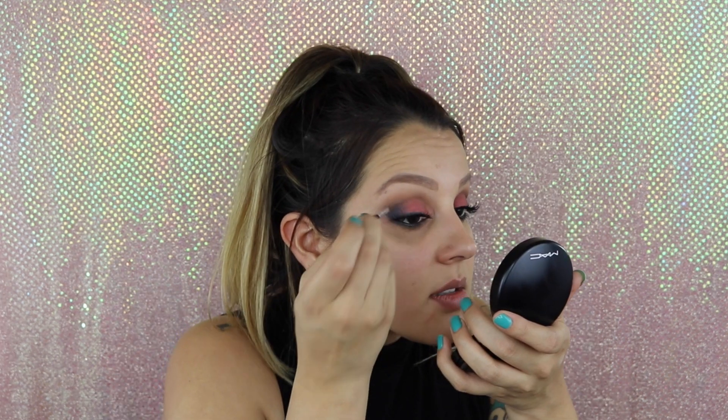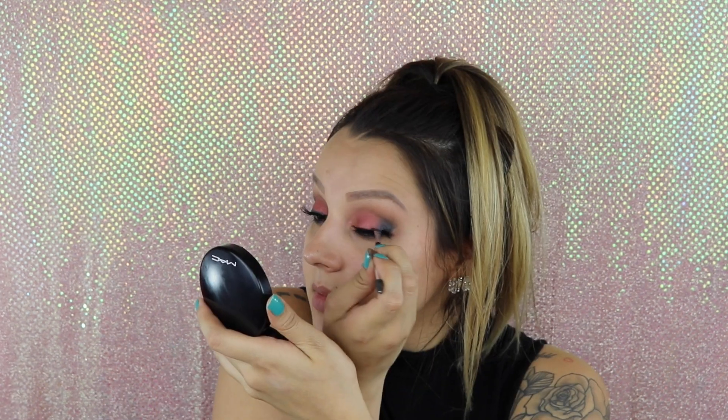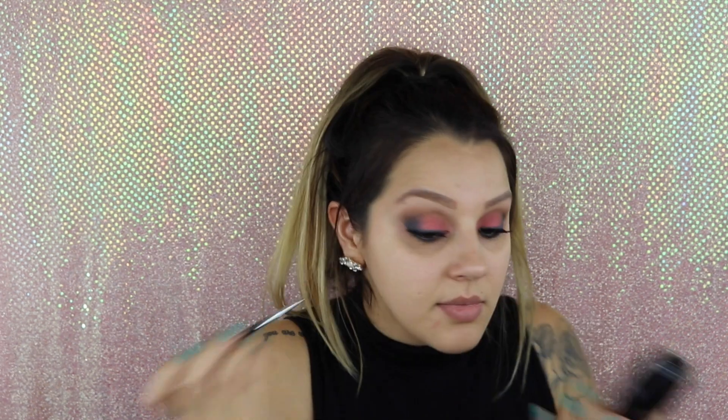I use this for my eyebrows but I also use it to line with powder. I'm going to take the colors Chessboard and Bandersnatch — the blue and the brown I used on my eyes — and just apply some powder to the lash line so the lashes don't look so harsh. I did have some fallout, so just take any fluffy brush and sweep away all of your fallout.